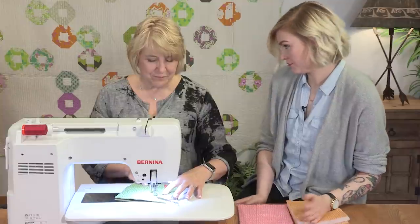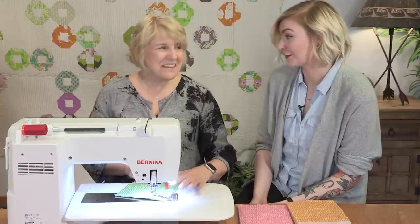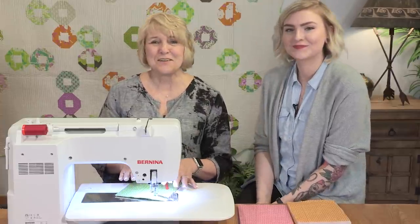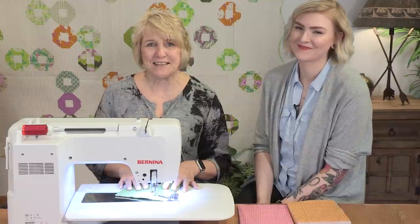For those of us who aren't professional quilters, this is going to be a lifesaver — this perfects free motion stitching. For more information about the adjustable ruler foot number 72, visit your local Bernina dealer today.